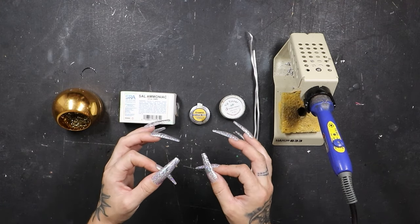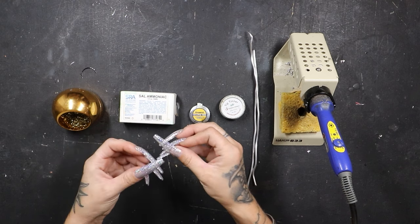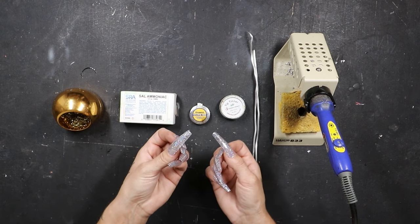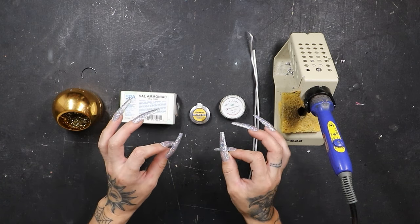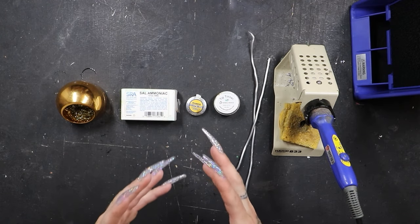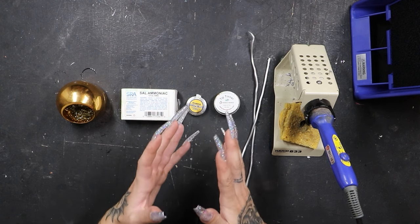Anything with a temperature control is going to be miles and miles better than a basic soldering iron where you have no idea what it's heating to. People get a little confused on the difference between a soldering iron not sticking to solder and it just not melting the solder in the first place. Making sure your soldering iron gets hot enough to melt the solder is number one. Now let's talk about number two, and this is what I find to be the most common: your iron isn't tinned properly.